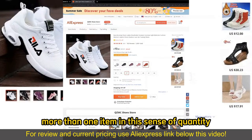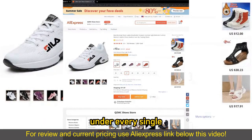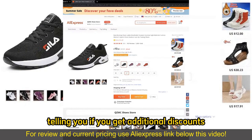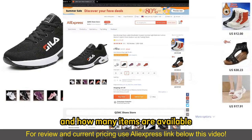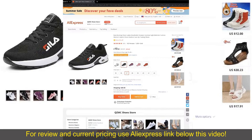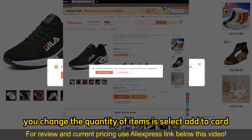Now, if you wish to buy more than one item in the sense of quantity, all you have to do is change this counter right here. Under every single item that you picked, there's going to be a quantity info section telling you if you get additional discounts and how many items are available, and you can simply keep adding more items as necessary. Be aware that the shipping prices might change, and all you have to do after you change the quantity of items is select Add to Cart.